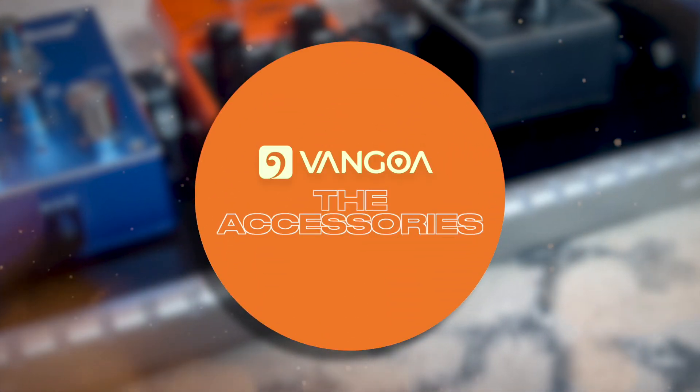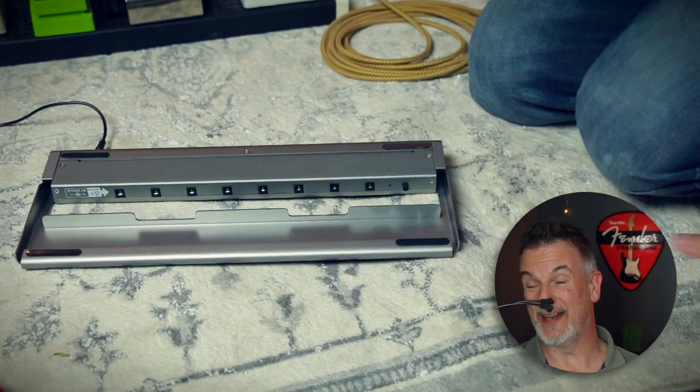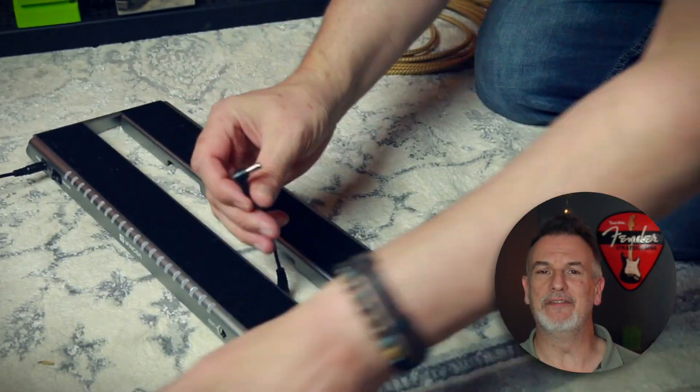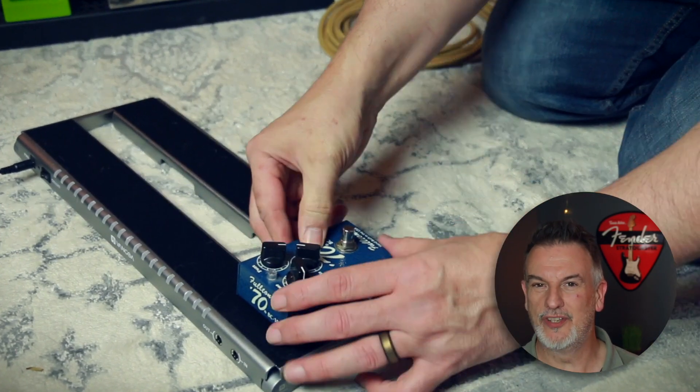There are no 12-volt sockets, but you can get 18 volts using the Y splitter that's included — just use two of the 9-volt sockets. You also get eight right-angled power cables and the Y splitter for that 18-volt pedal. Van Gogh have thought of everything here, and having them right-angled makes sense as it will keep the whole board tidy if your pedal has a power socket on the top or on the side, with no overhang from the power cable.